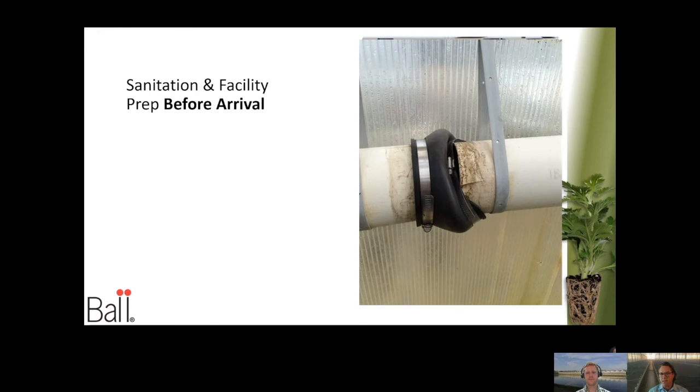Also take a look at other mechanical things. This happened to be a drain pipe for a gutter on a gutter-connected greenhouse — notice the connection boot is damaged, probably hit by a cart. Just below the connection, the ground was soaking wet, and there were tons of shore flies and fungus gnats. Again, a little preventative maintenance and regular maintenance checks throughout the season go a long way.